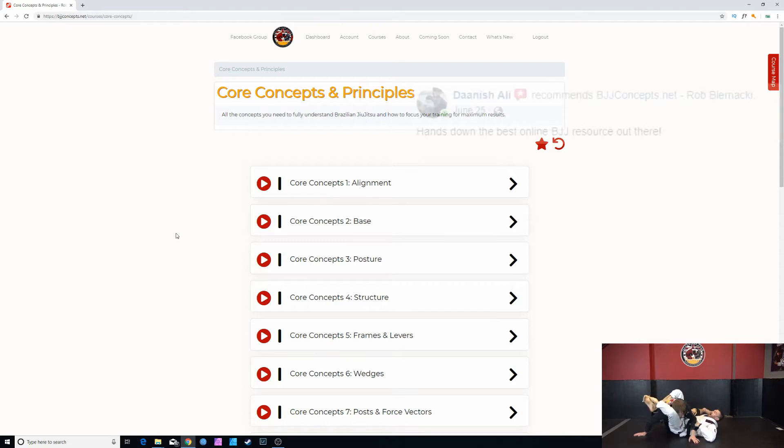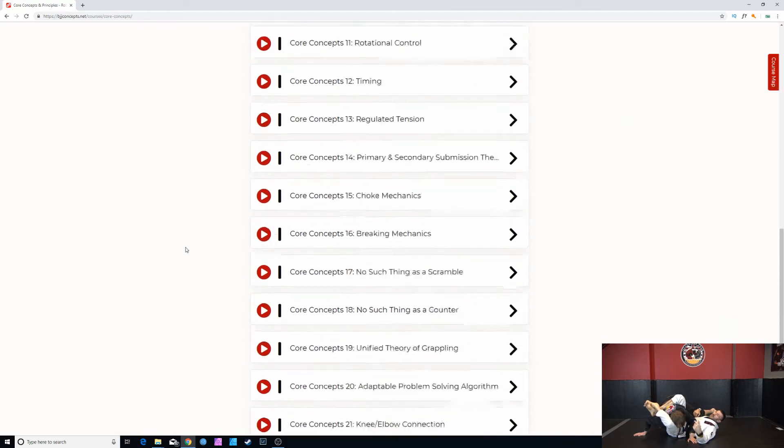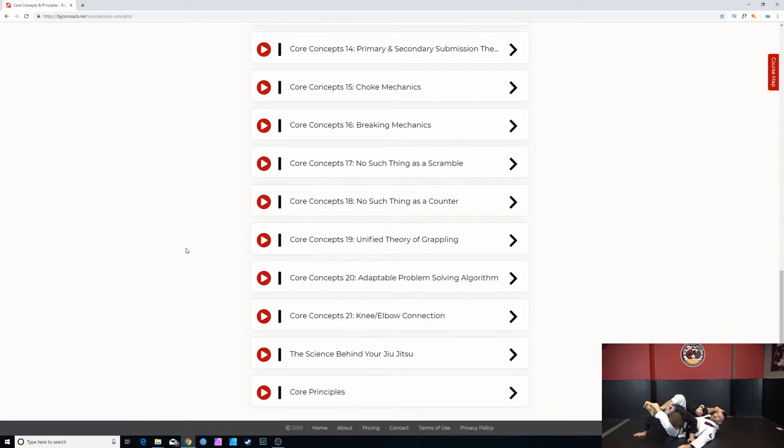Here we go through core concepts such as alignment, base posture and structure, frames, levers, wedges, timing, rotational control, braking mechanics — a lot of great stuff here.